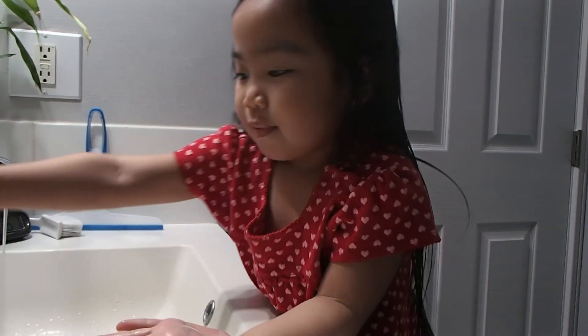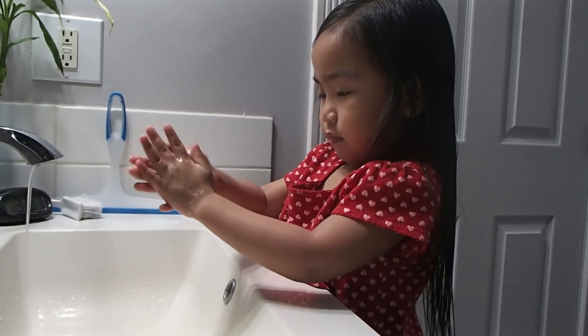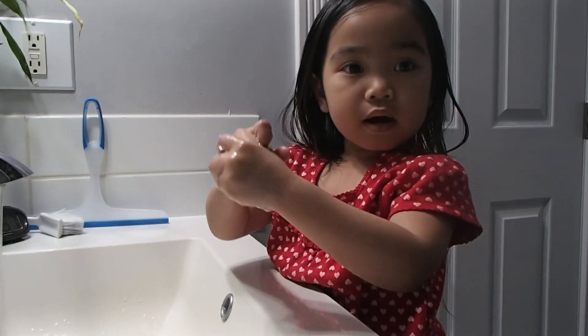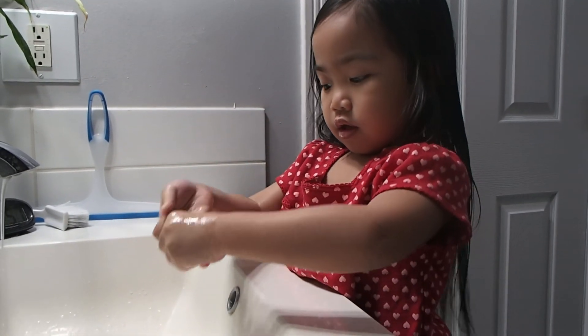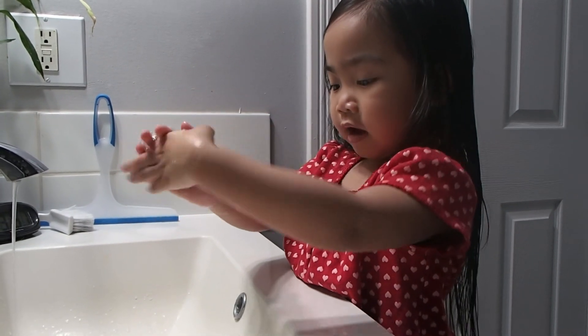This soap works. And scrub. Do it for 20 seconds.